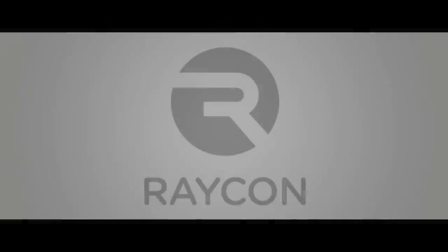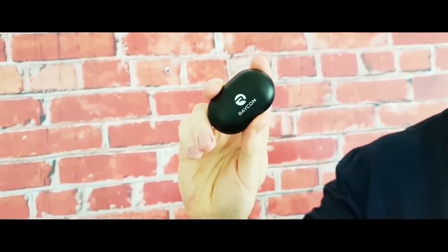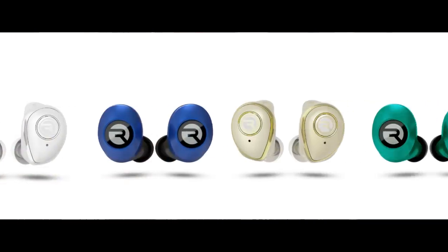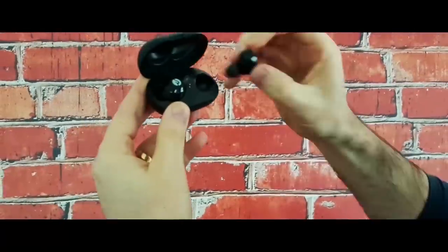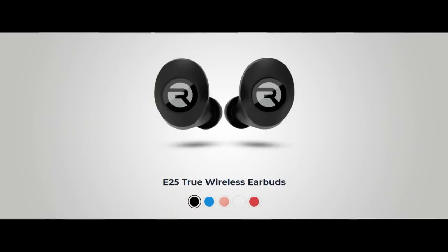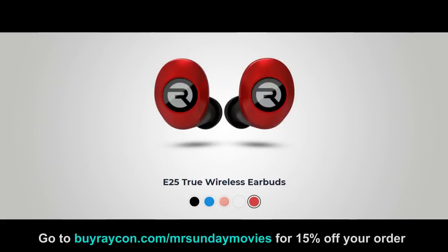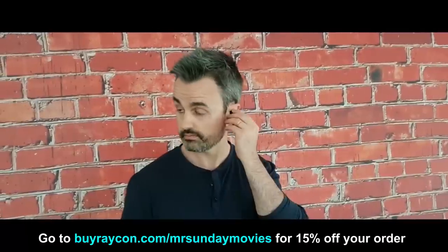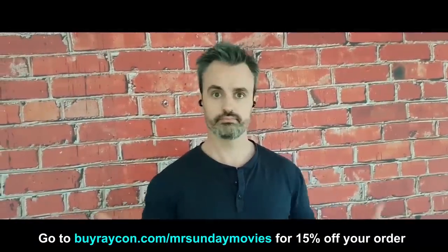Raycon earbuds start at about half the price of any other premium wireless earbud on the market, but they don't sacrifice quality. Founded by Ray J and used by the likes of Snoop Dogg, they come in a range of new fun colours with different fit options, so even if you've got weird little ears, they're not going to fall out. They sound just as amazing as all the other top audio brands. Their latest model, the E25, is their best one yet — with six hours of playtime, seamless Bluetooth pairing, more bass, and a compact noise-isolating fit. Click the link in the description below to get 15% off your order.